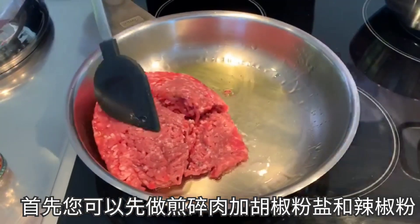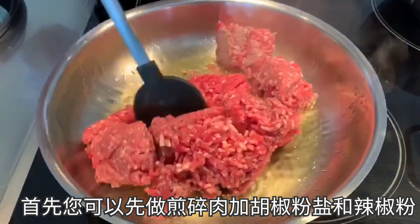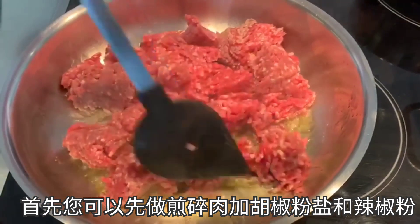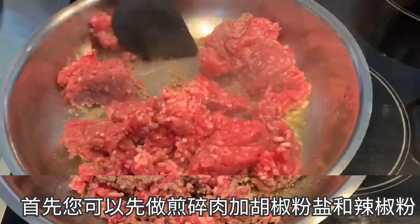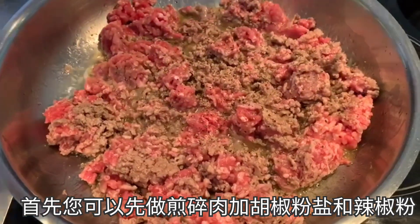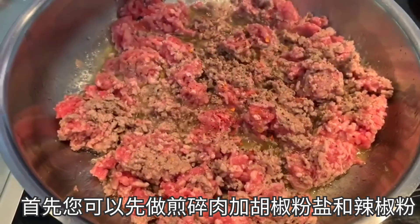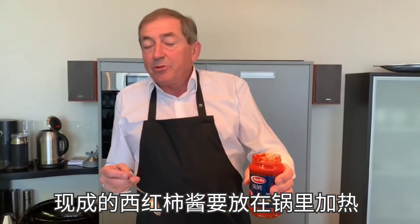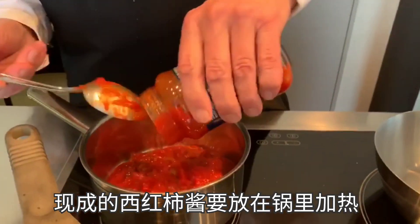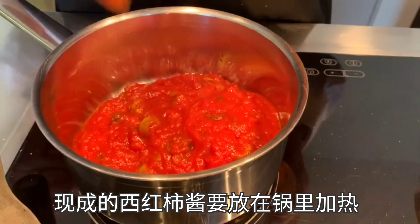You can start by frying the minced meat. We put some pepper, salt, and chili into the minced meat. The sugo you need to warm up — just put it into a pot and let it simmer a little bit.